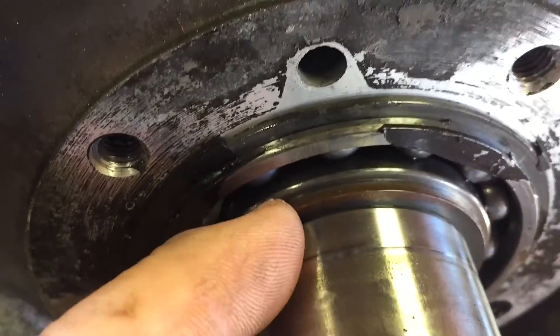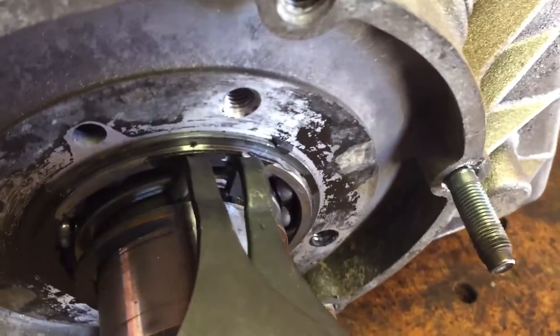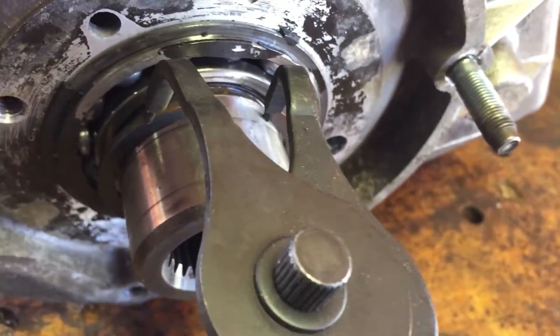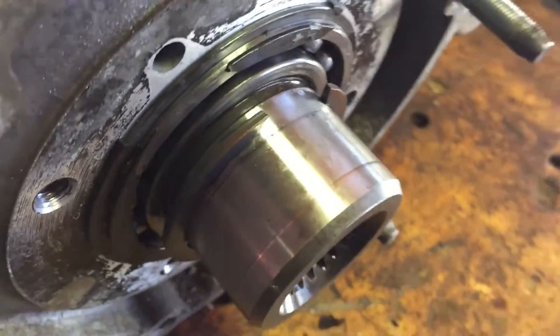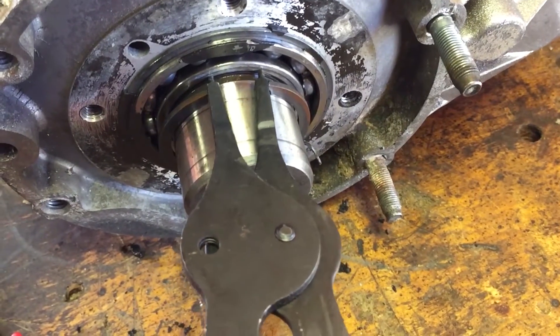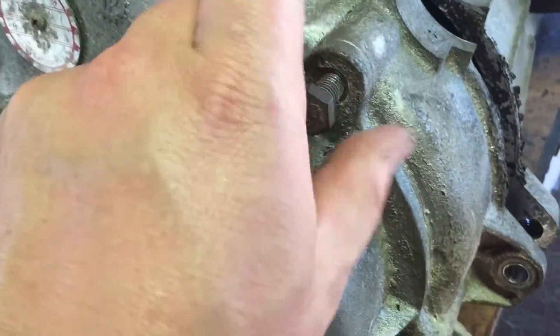Next step: take off this retaining clip right here with a pair of bent nose pliers — I picked these up at Harbor Freight, you get like the whole case of them. I go in like this, kind of pry it out, and then try my best to evenly walk it out. Then I grab the flat pair, get it right here, open it up. Next you're going to pop these guys out — should be 15mm like the other ones.